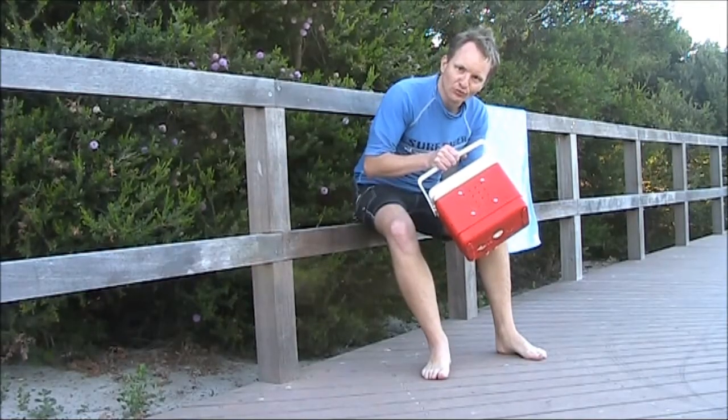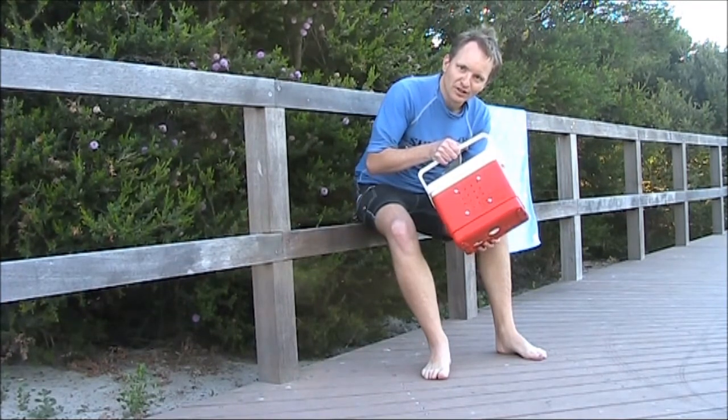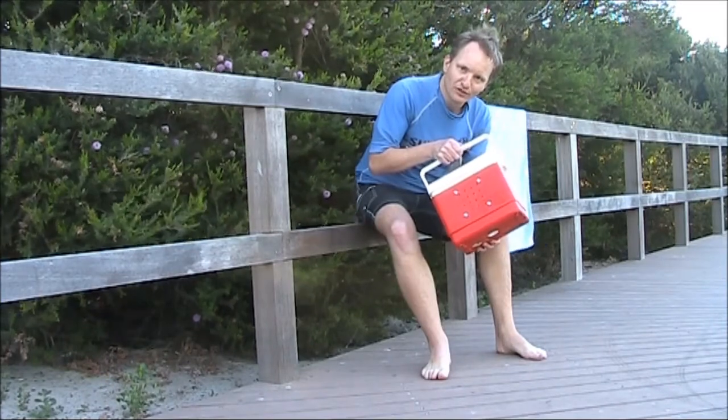A novelty project — not really ham radio related, but it's still very useful. It could get you in the good books of other people at home, because it proves that your skills can be used for things other than tinkering with radio. In this case it's a portable music box built into an esky.